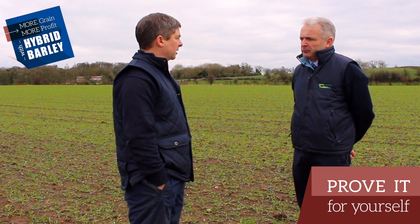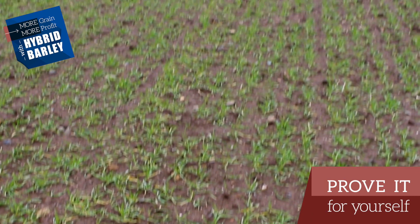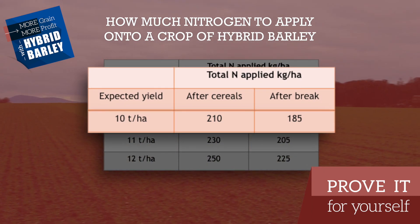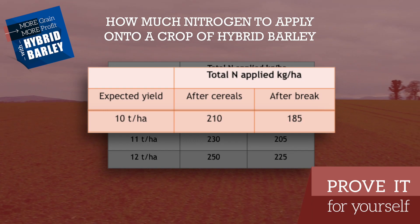Take a typical hybrid winter barley crop yielding 10 tonnes to the hectare for the last number of years and also in a continuous cereal situation. A crop like that would be allowed 210 kilos per hectare, which would be his total allowance for nitrogen, assuming he hasn't applied any organic manures to the crop previously.